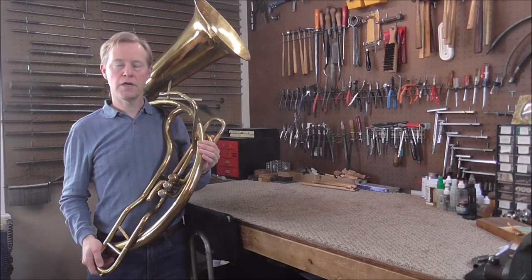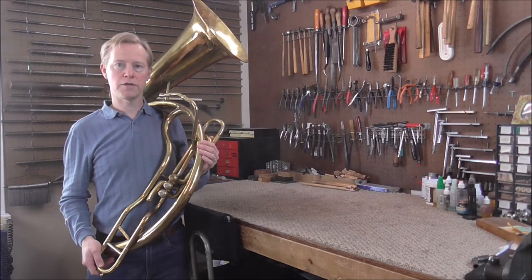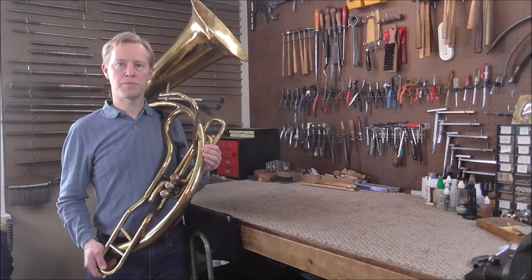This instrument belongs to one of my friends. He bought it out of someone's garage — it had been in there for probably about 50 years. As far as he knows, before that it was played in the Bennington, Vermont Firemen's Band.